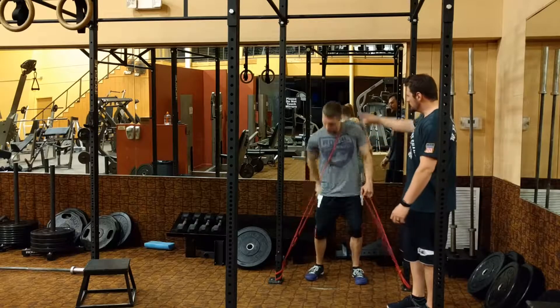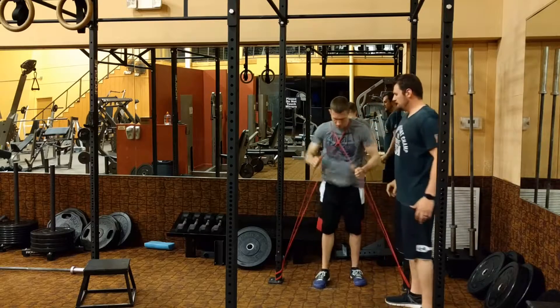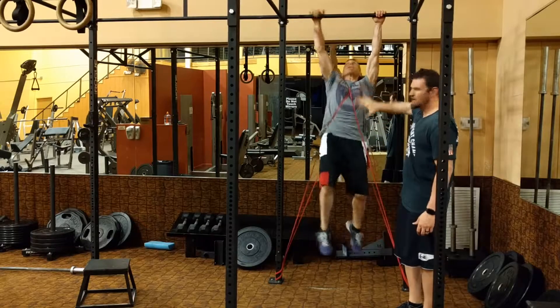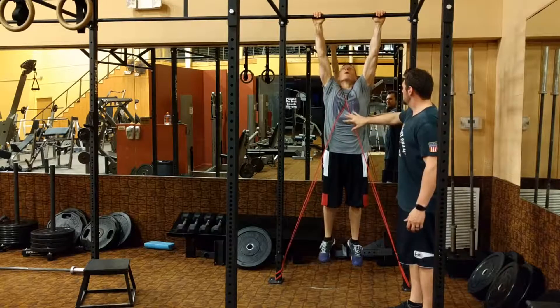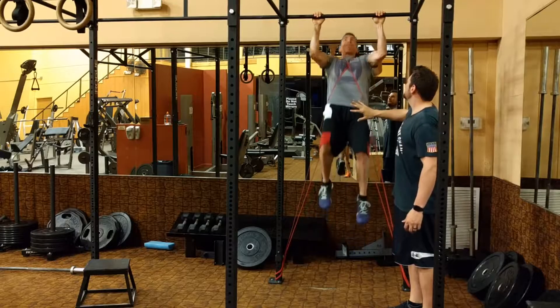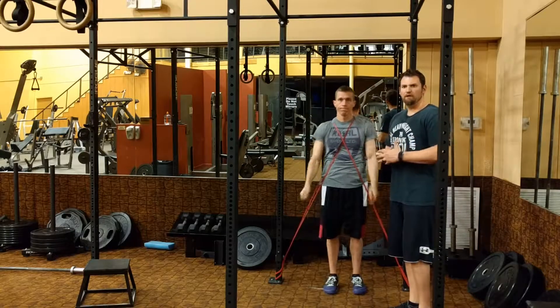He's going to cross them over into an X on one side. Now he's got band tension resistance as he comes for his pull-up. He's going to squeeze out three reps. One. Two. And as you can see, the resistance is there. And three. X-band pull-ups.